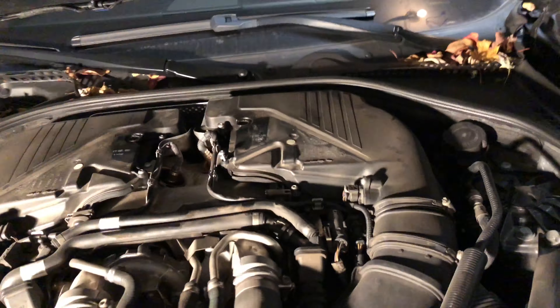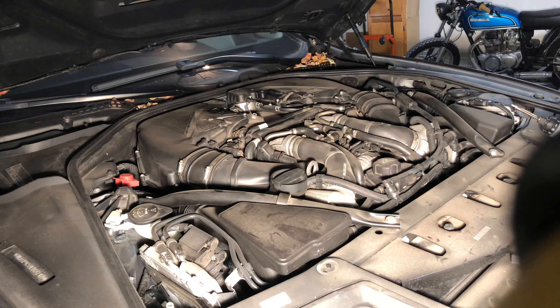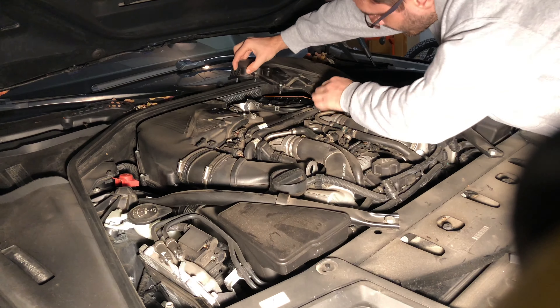Today we're going to be changing air filters — engine air filters — on a 2014 to 2015 BMW 550i N63 engine.